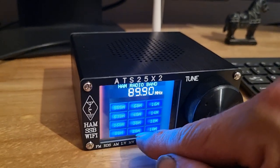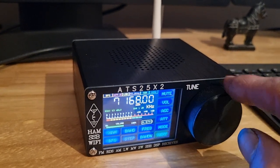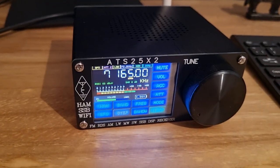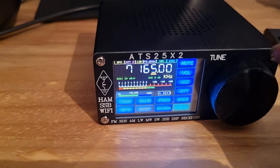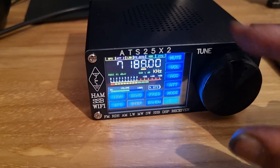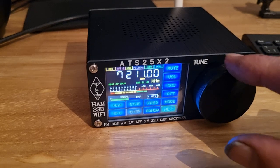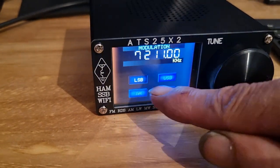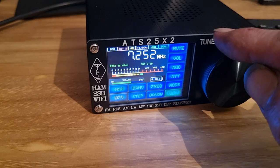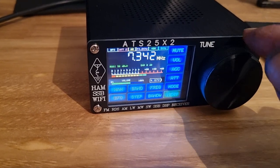It works. For its size, the fact that it's portable, it's got a battery in it and you can just stick it anywhere - it's not a bad kit, but it's no communications receiver by any stretch. Going back to AM - there's no AM sync for some reason. It was on some of the sets in some of their software revisions. I thought they'd brought it back with this one, but obviously not.